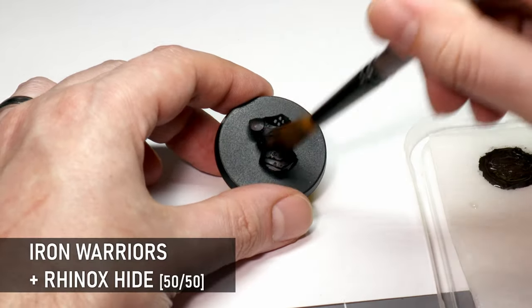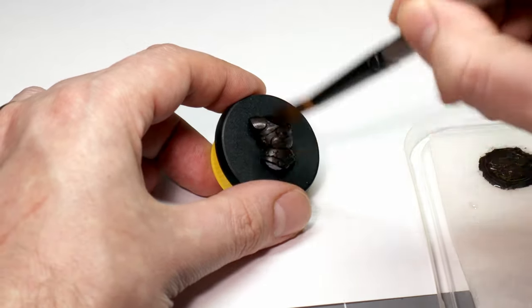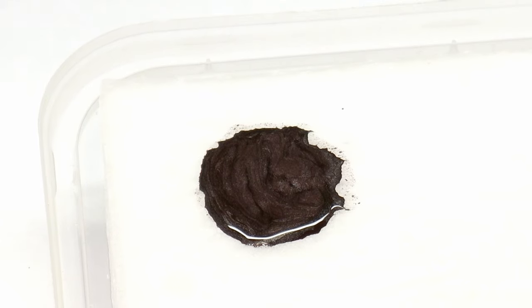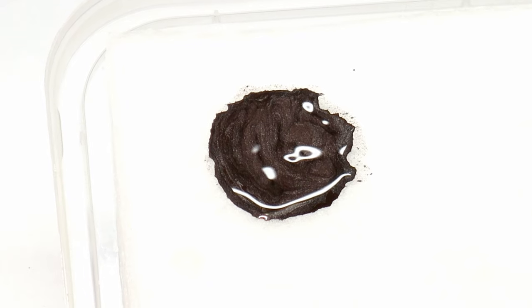Lastly I'm going to go through probably my favorite kind of true metallic metal — a dingy and dark style, great for the armor and weapons of undead and other types of creatures. You want this mix to be about 50-50 Rhinox Hide and Iron Warriors, so it has that nice brown tone while still maintaining a metallic glimmer.